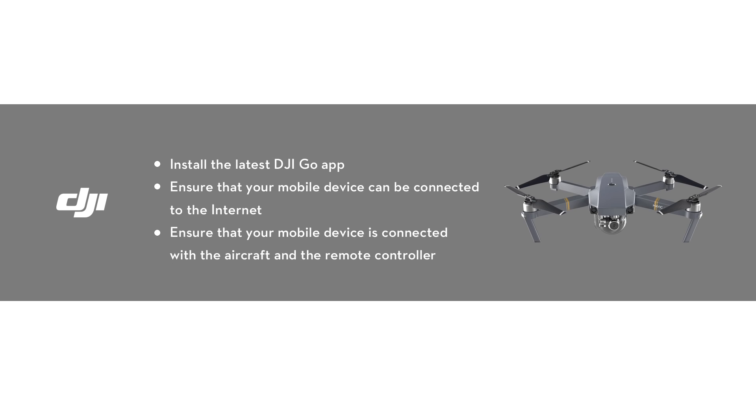Before upgrading, please do the following. Install the latest DJI Go app. Ensure your mobile device can be connected to the internet. Ensure your mobile device is connected with the aircraft and the remote controller.